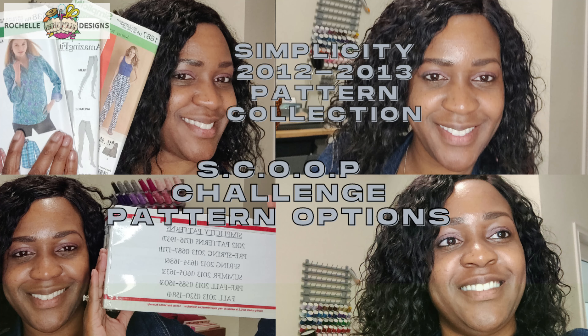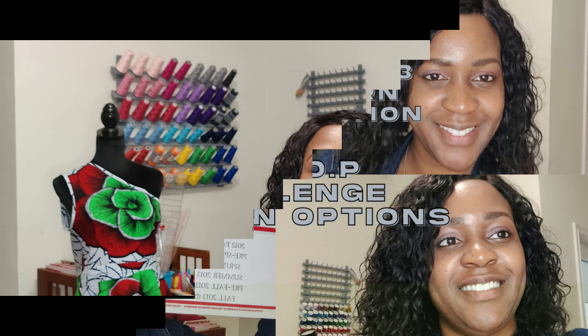Hey everyone, welcome back to the channel. My name is Rochelle from Rochelle Handmade Designs and in this video we will be doing more pattern options, and this would be Simplicity 2012 to 2013.